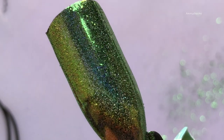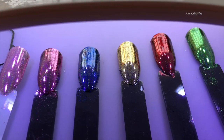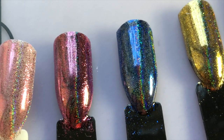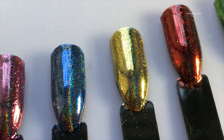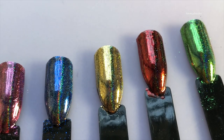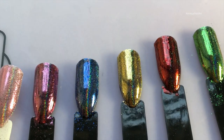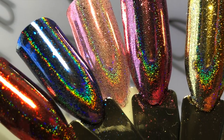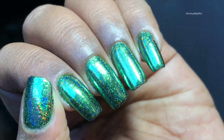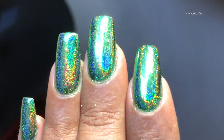Now I'm going to apply a gel top coat and then cure it under the UV lamp, and then I'll show you with a little bit of light. So there you go — in the flashlight, that's how it looks. I have a couple of clips of my nails so you can see — it's so gorgeous, that color shifting is just out of the world!